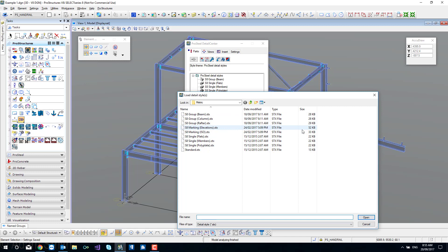We'll go load styles, which takes us out to our detail styles. You can see we've got single ones - that is the version it was created on, S8, single parts, and specifically what it was made to detail: flats, members or polyplates. Up the top we have the group ones: S8 group, and then beam or anything horizontal, column or anything vertical, rafter or anything inclined. Down the bottom is 'standard' - never delete that. ProSteel needs standard as a fallback in case something's missing or corrupted. We also have two marking plan ones: isometric and elevations. Those are the ones we want for our layouts or marking plans.